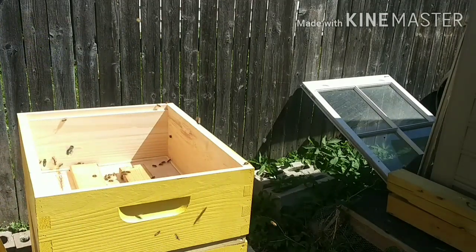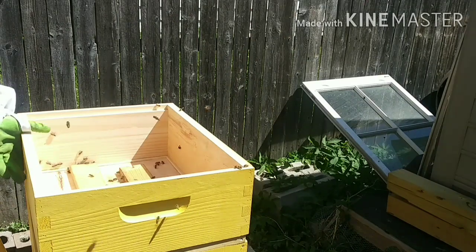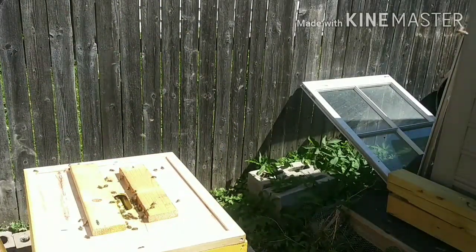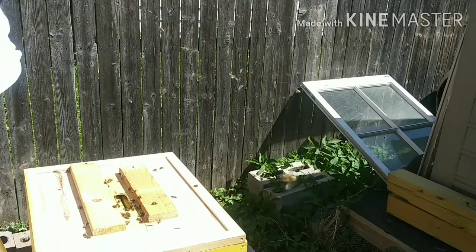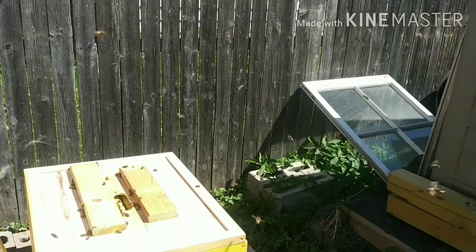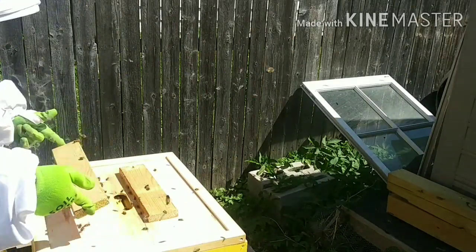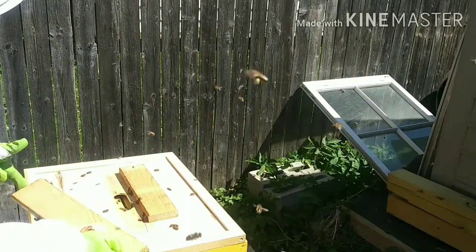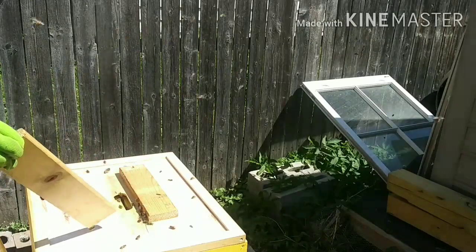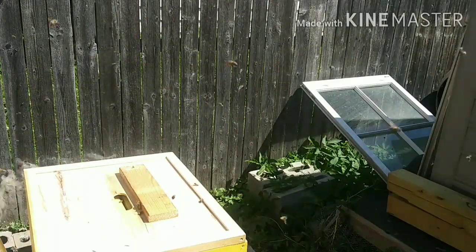So this might be their last feeding for me. After that, they'll start bringing in their own pollen. We're going to do a good inspection, making sure the queen is not in any of this equipment that I'm taking off right now. I don't see her on the top of anything. She shouldn't be hanging out up here, but you never know — it's just precaution.